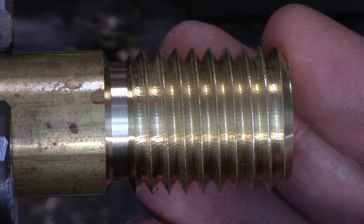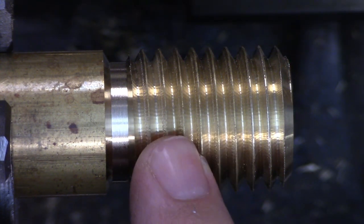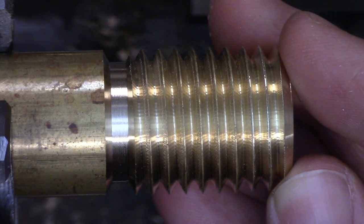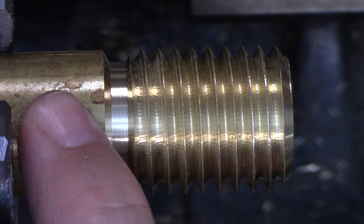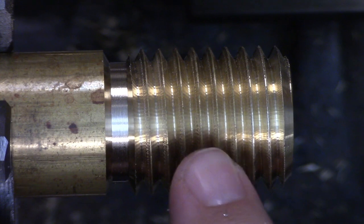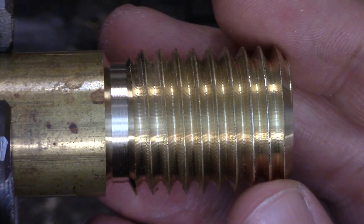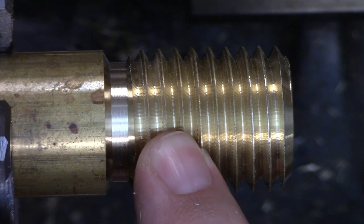Here's the thread as cut with the compound, and it's actually a big surprise to me — there's a lot of chatter on both flanks of the thread. Normally brass is incredibly forgiving with its surface finish, so this really took me off guard, but it's raised an excellent follow-up question. First I'm going to cut the other end of this piece using the cross feed and see if we get similar results. Then I'm going to do a second piece again with the compound and the cross feed, but this time using cutting oil, to see if it makes any difference to the surface finish.